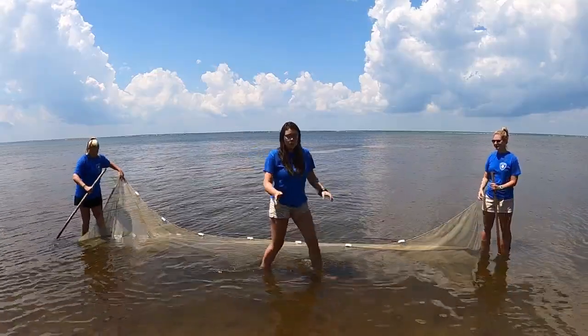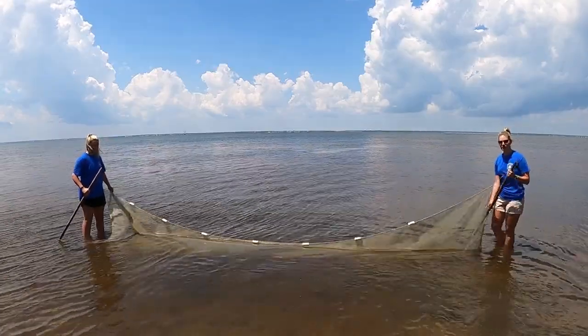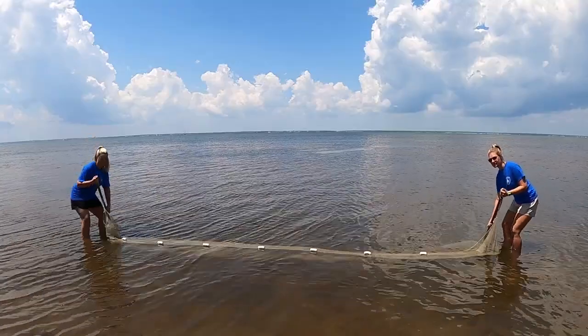So first things first, let's show you how to hold it. Emma, would you like to demonstrate? You want to hold it as if you were vacuuming or maybe holding a hockey stick — at a 45-degree angle with one hand on top and one hand at the bottom.